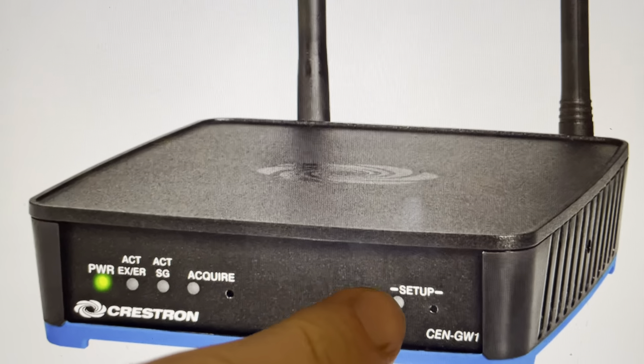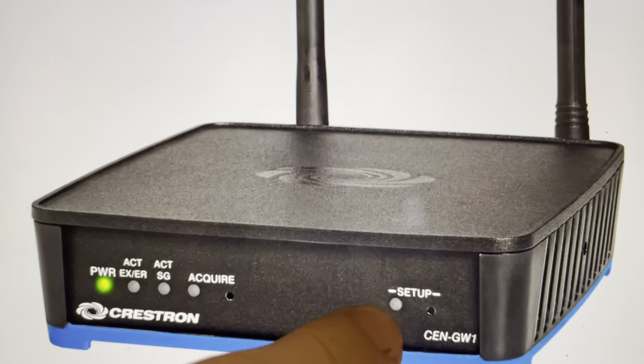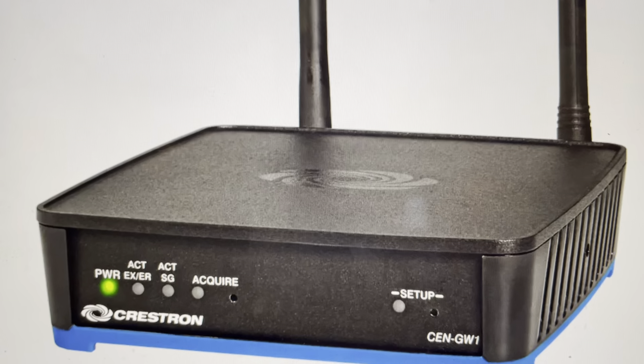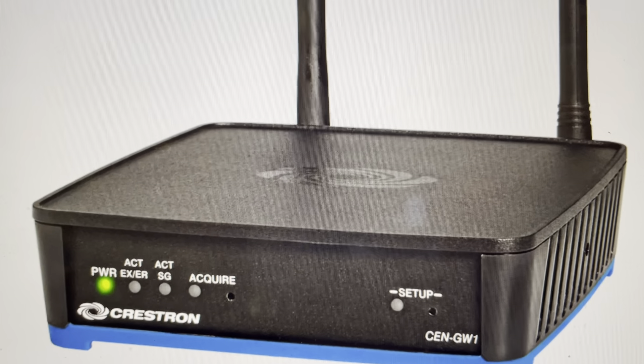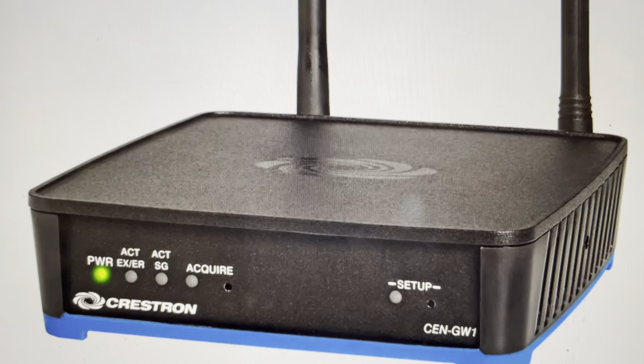With power to the device, press and hold the setup button until the LED indicator light on the setup button blinks six times. Once it blinks six times, everything will be restored to the factory default settings.